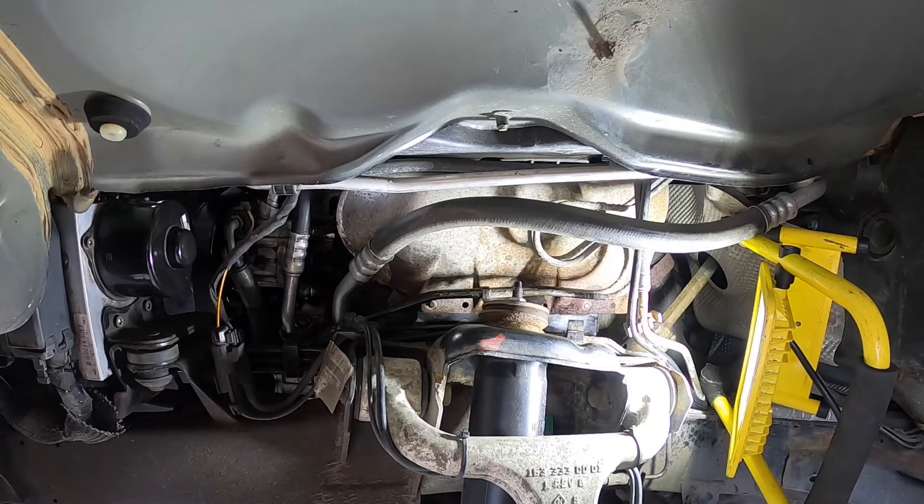Hi guys, welcome to my channel. Today we're gonna be working on the motor mounts of the ML350. My mounts were busted anyway, so I thought I have to change them, so might as well just make a video and help some people out. Get the idea on paper of what's actually involved in the job. I'll try to film it so you can see — it's a little bit tricky but not insanely bad.